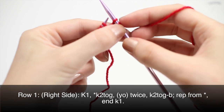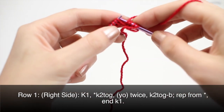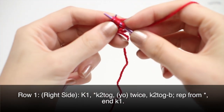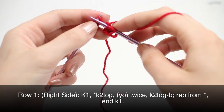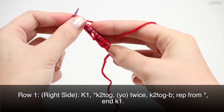Yarn over twice and knit two together through the back loop. Repeat this until your last stitch. When you've reached your last stitch, knit one.